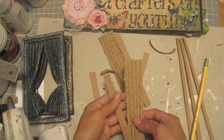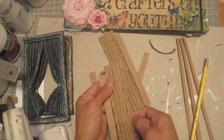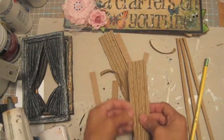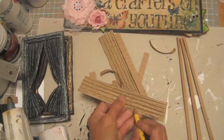Okay, this one has to be this side. Okay, no hot glue between this one and that one over there.